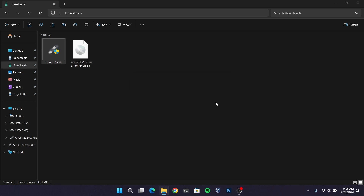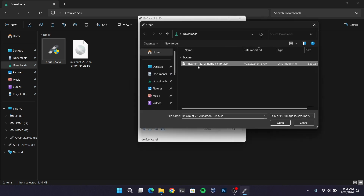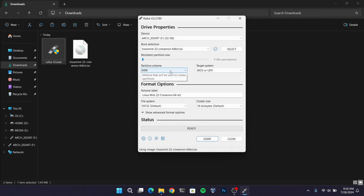Now after that, go to your downloads folder and open Rufus. Now select the Linux Mint ISO file which we just downloaded earlier. And for the partition scheme,